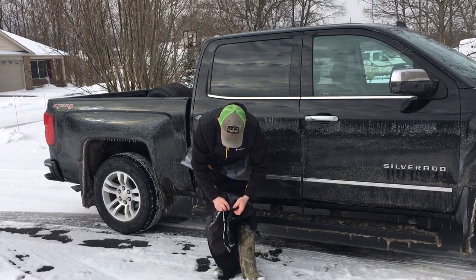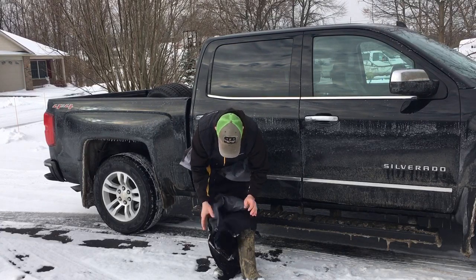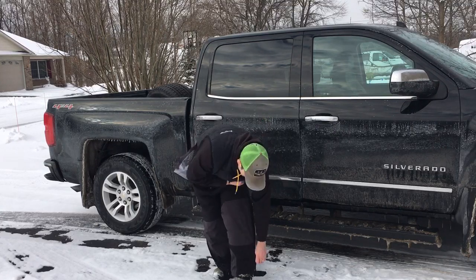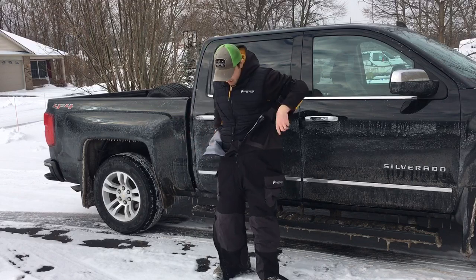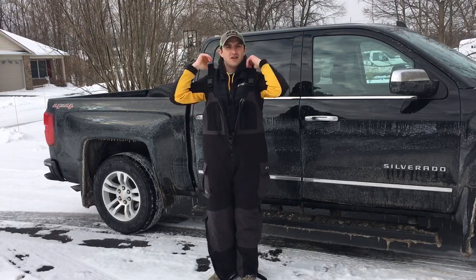Put it back in — my fingers want to work. Get them down over your boots, zip them up. Now you have a beautiful pair of insulated rainwear that doubles as ice fishing pants.